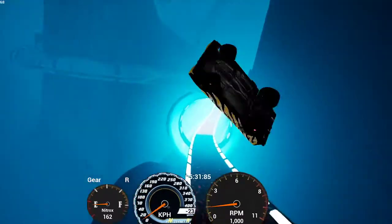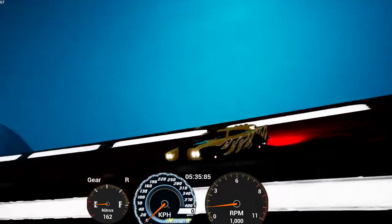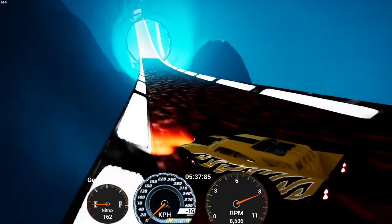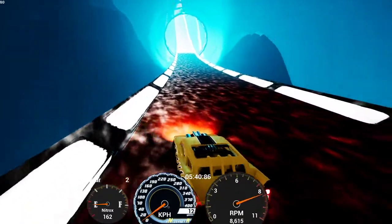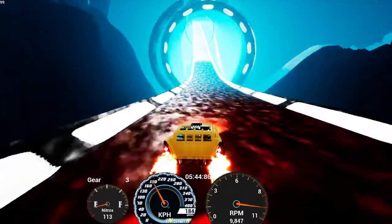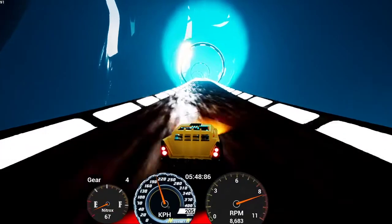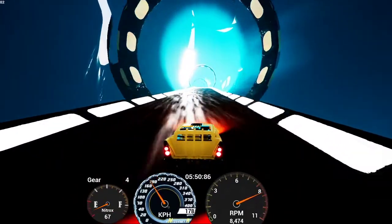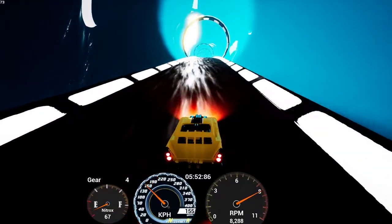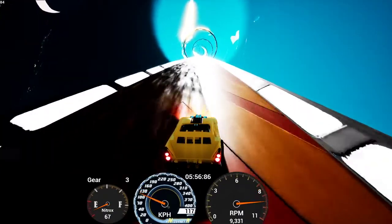Alright, now I'm just getting sick watching this. Oh my god. Hey! All that was worth it because I'm now back on the track. Like, that was awful. For some reason this car is just so slow. Is it meant to be this slow?